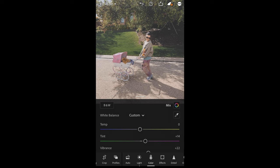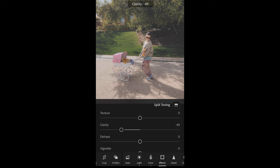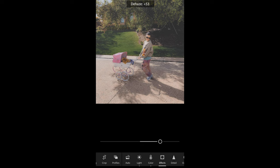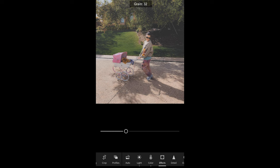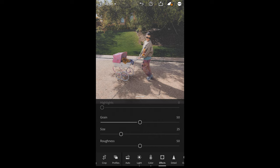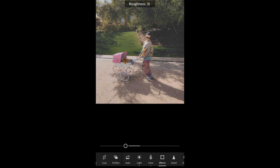Finally, go over to the Effects tab. Pull down the clarity to negative 49 just to get it a little softer. Then boost the dehaze up to plus 68. For the grain, boost that all the way to 50. Then reduce the size down to 17 and the roughness down to 31.